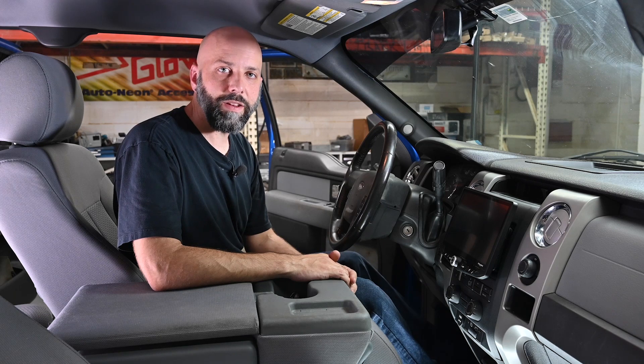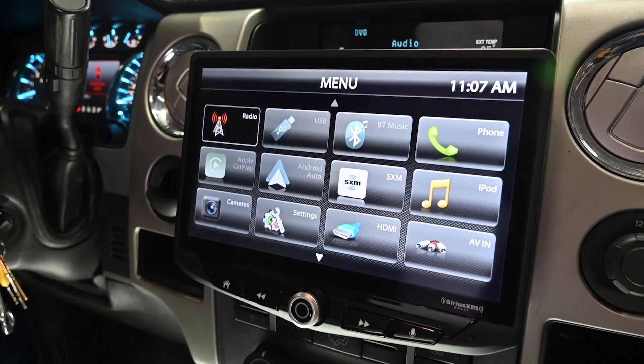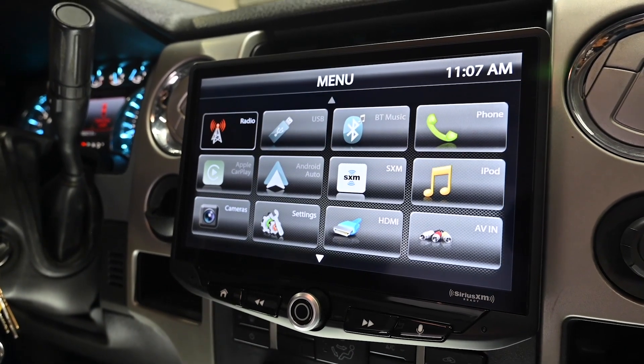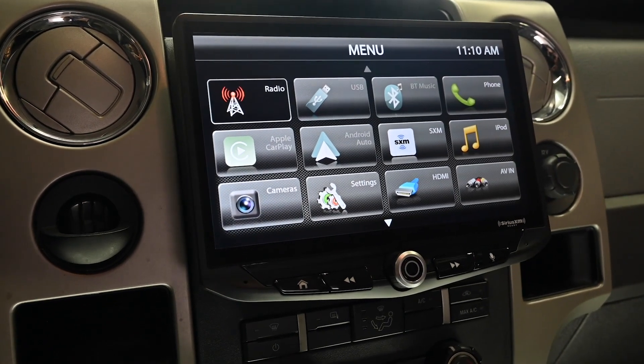Hi, Eric here from Stinger Electronics. From time to time, Stinger will release new firmware for our multimedia infotainment systems. It's a good idea to keep your firmware up-to-date to support the latest phones, devices, and features, as well as optimized performance.